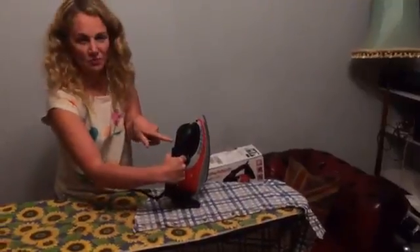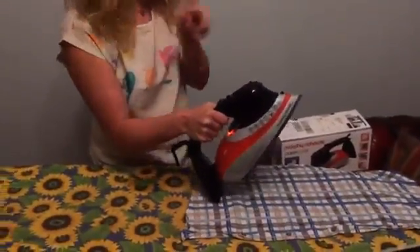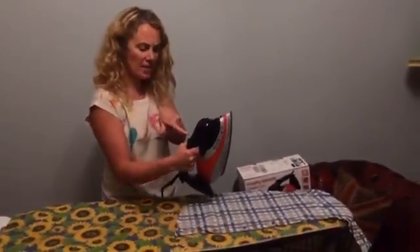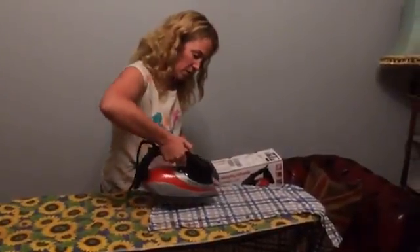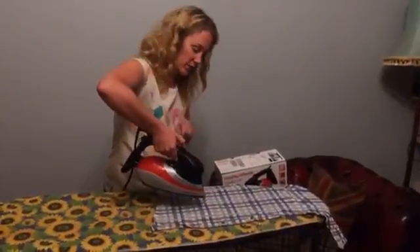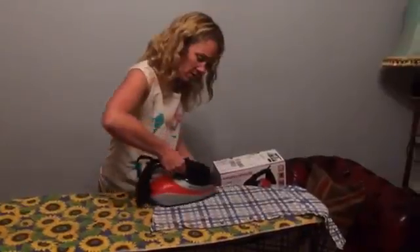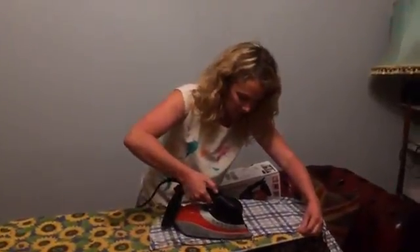I've put it on Eco in the middle, and on the instructions it says there should be a green line. But I can't find the green line, but I've found Eco — okay, so this is the one we're going for. I'm going to put a little bit of water on there — that's the left hand switch here. Well, that's lovely. That's really nice.